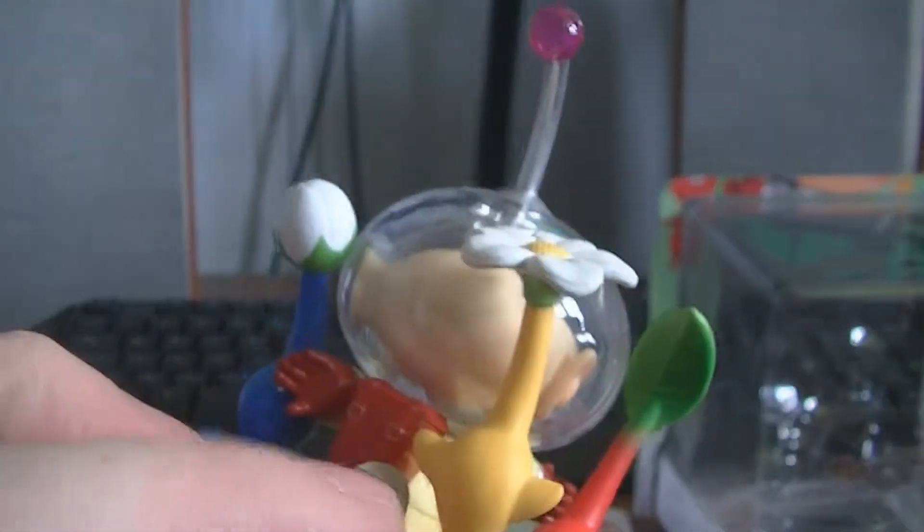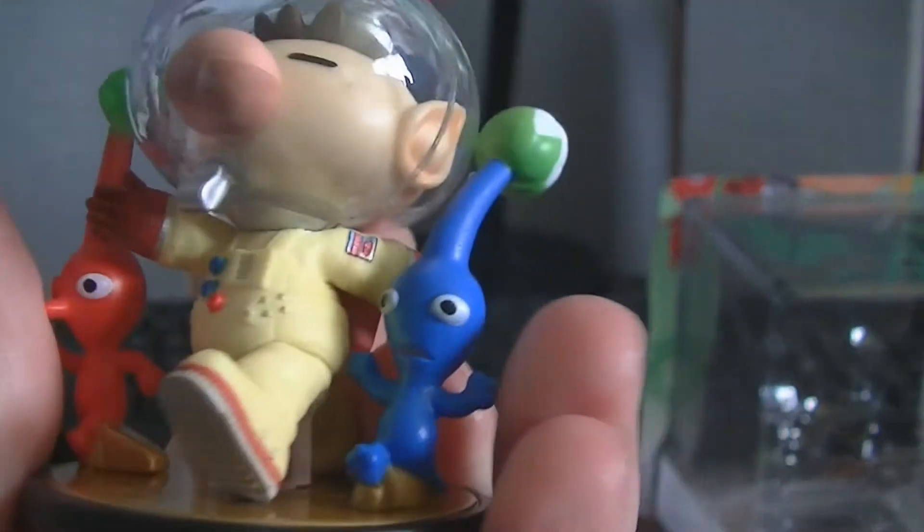The yellow one I can't quite remember. I'm pretty sure they've all got different abilities and things, and I cannot remember the yellow one. He might be earth, but that is the Pikmin. And of course we have got Olimar.